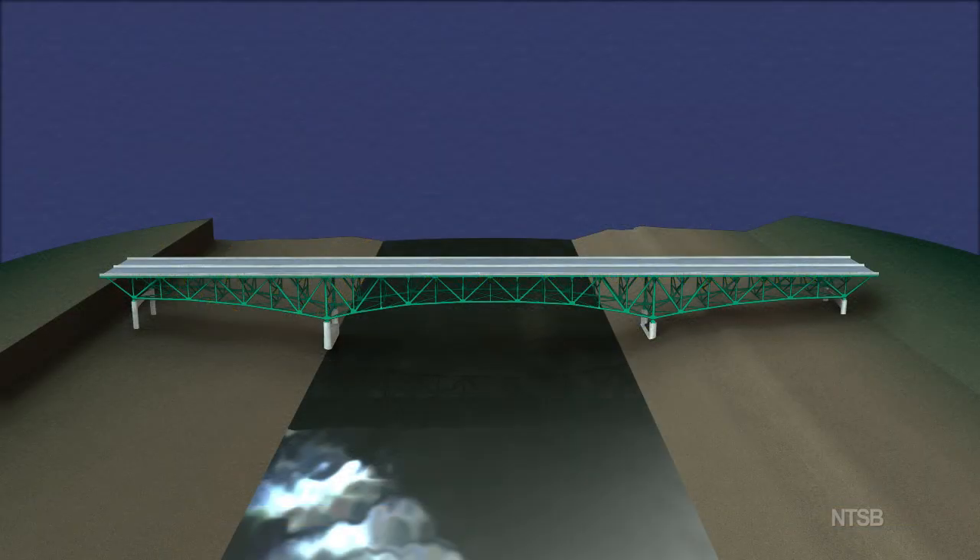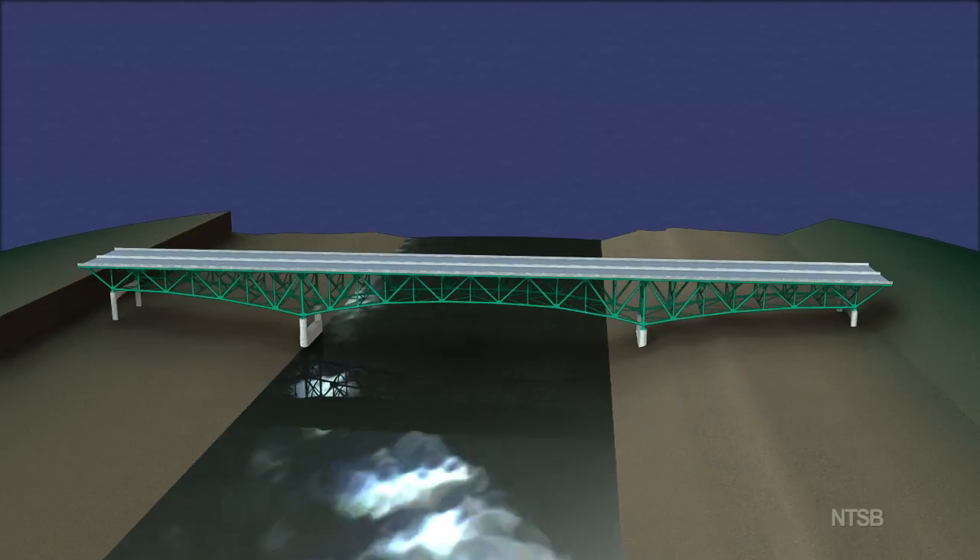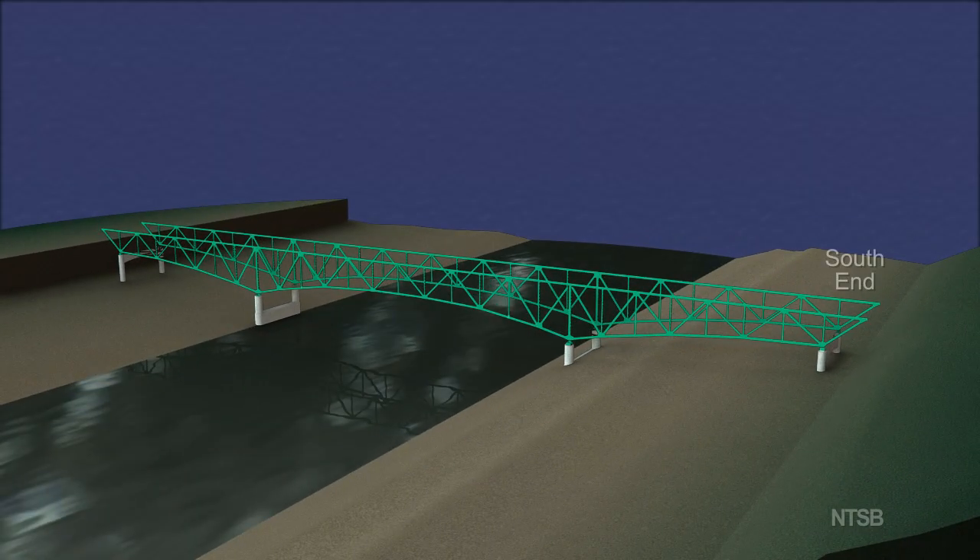This animation demonstrates the various structural components of the deck truss. The deck truss portion of the bridge was supported on four piers, numbered from the south as piers 5, 6, 7, and 8.